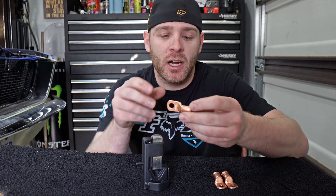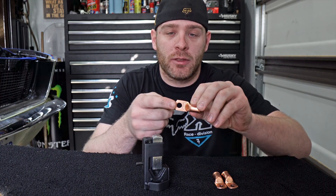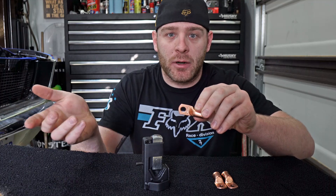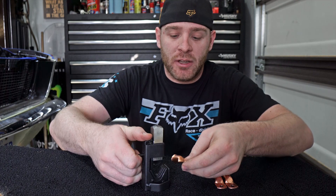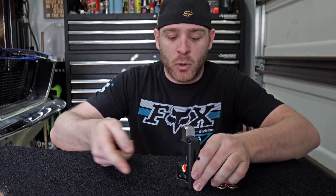These copper terminal lugs are the ones we need for this car. It uses a 2-0 hole for the wire and a 3/8 hole for whatever you're going to mount it to — for us it'll be the starter solenoid and the battery.